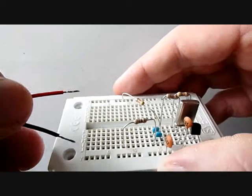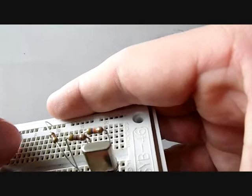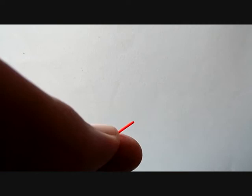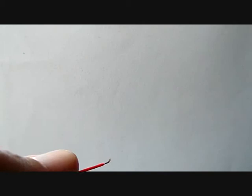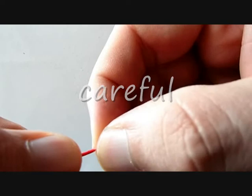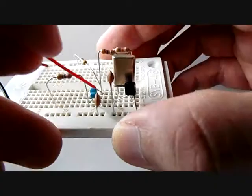Now let's add the 9V battery clip. The black wire belongs to the lower connector and the red wire belongs to the upper one. This is how the clip gets installed. Now strip the red wire, leaving around 5mm of wire exposed for connecting it to the circuit board. Now connect the antenna to the transmitter and place the antenna here.